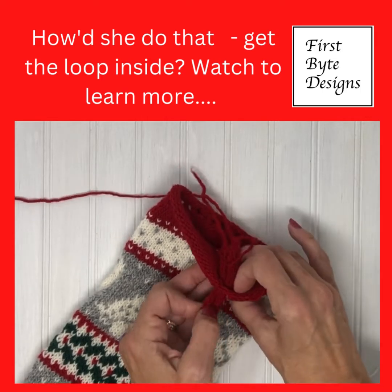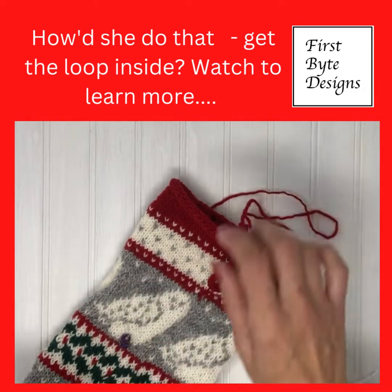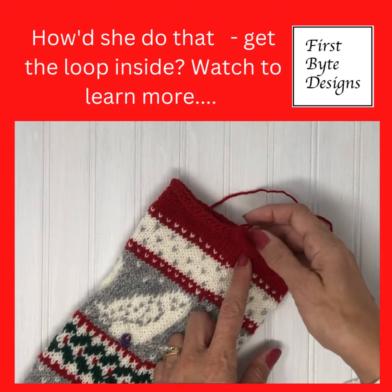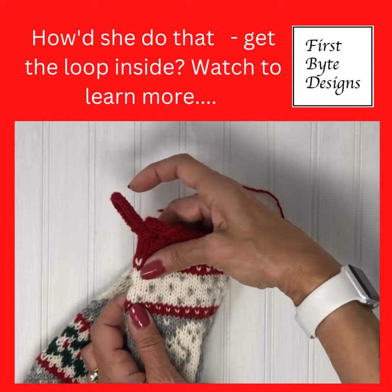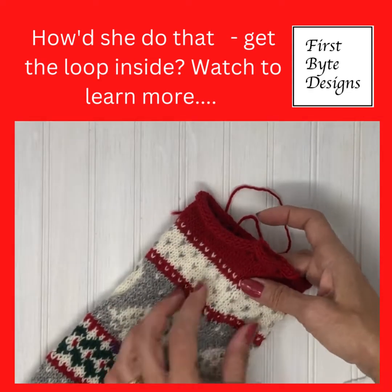Yarned over, knit two together. The reason I want it to be this one is because this one is going to be in the middle of the back of the stocking. When it's blocked, it will be blocked so that it sits like this, and this will be the back spine.